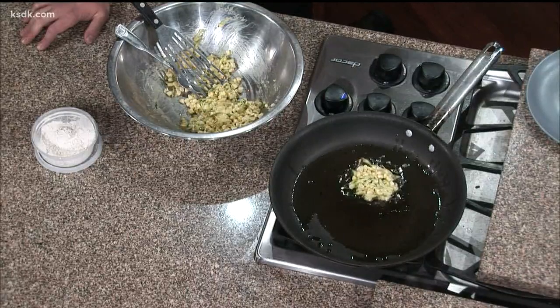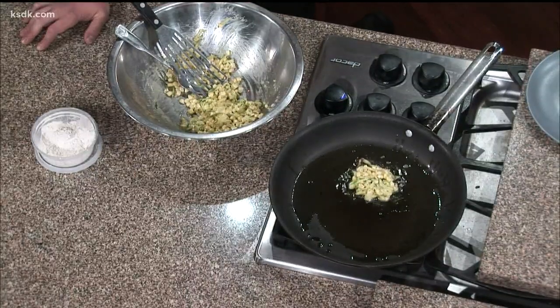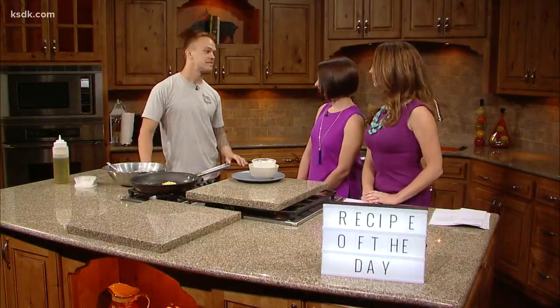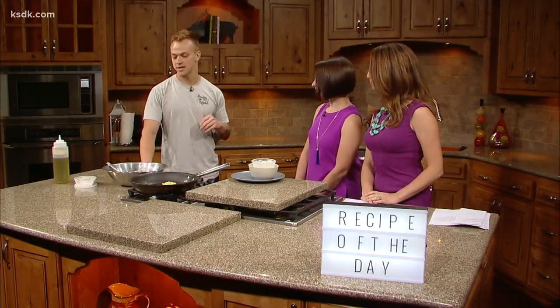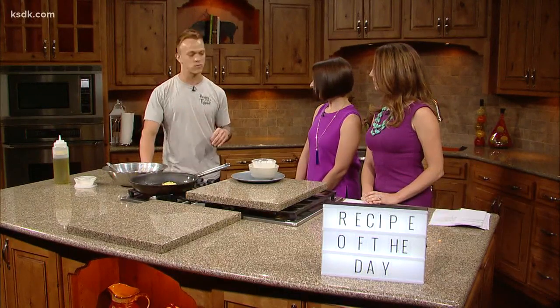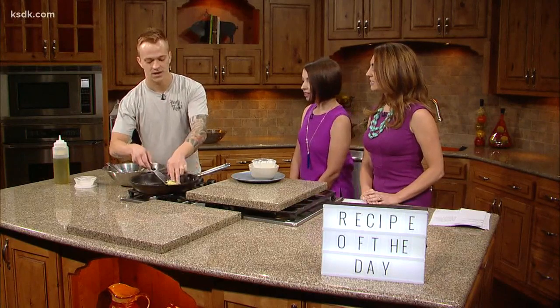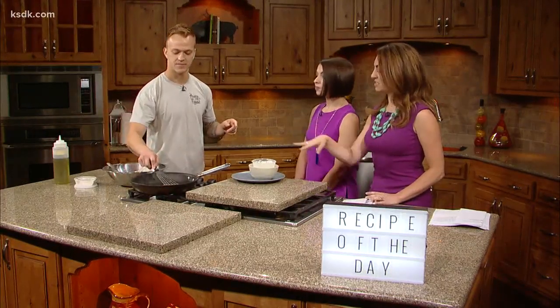Zucchini, carrots, carrot cake — all that stuff. A box grater works perfect. And this time of year, you don't want to be using frozen corn. You want to take advantage. Since the corn is in season, it's great raw. We didn't cook this at all before — it's just being cooked in the pan.